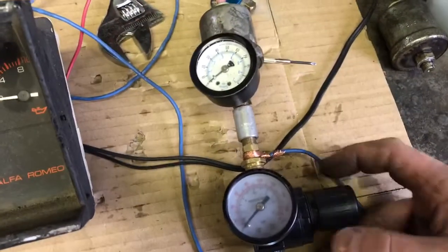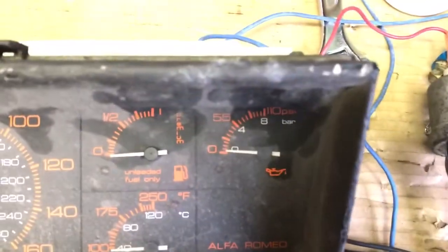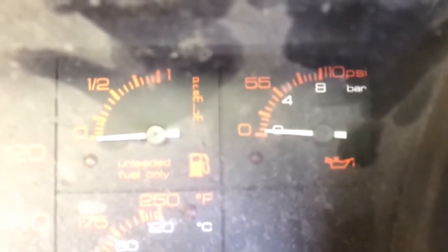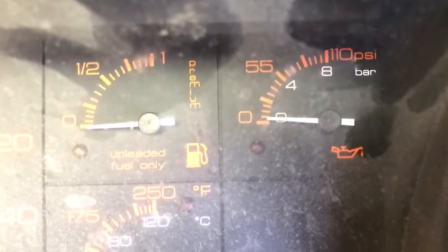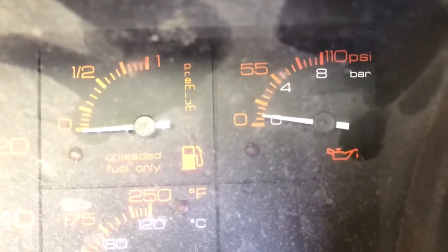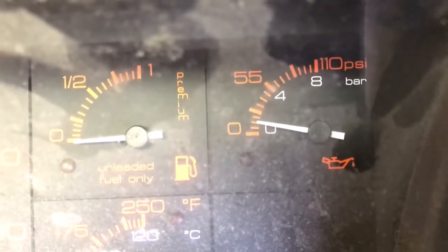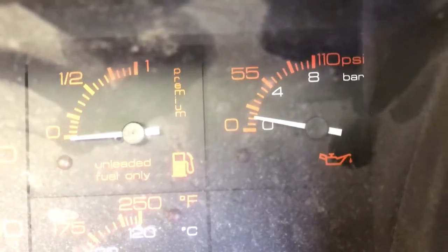So what we'll do is just start pushing it up. Right now the gauge is basically pretty much at zero. We'll start increasing it until maybe it's reading two — two bar.